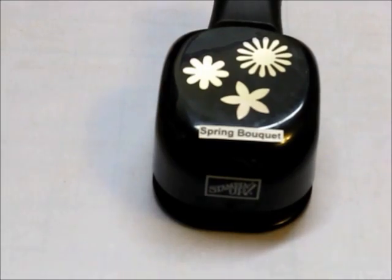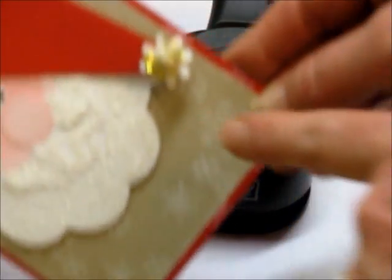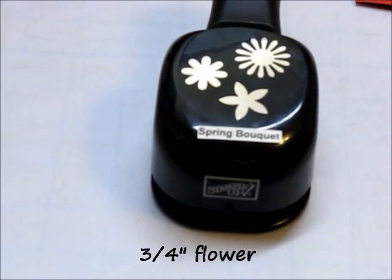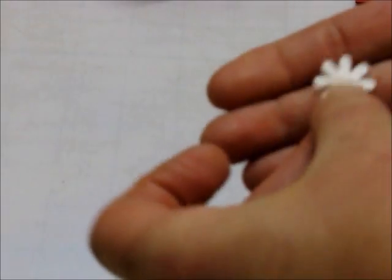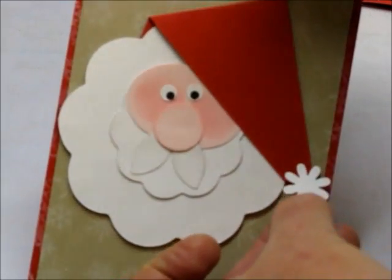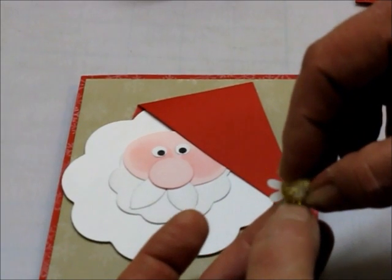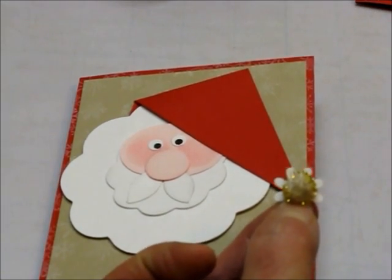For the end of Santa's hat, you're going to need a little flower punch. I used a very old punch from Stampin' Up! called Spring Bouquet — you can use any little flower punch you want. I just punched out a little flower, and this little flower will be the background on the end of his hat. Then these little pom-poms in gold and white will go right on the end. I'll be back in a minute to show you how that's all put together.